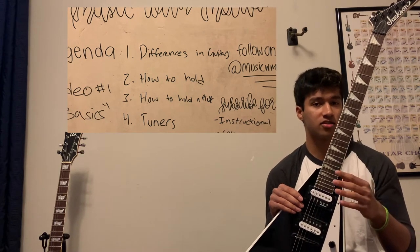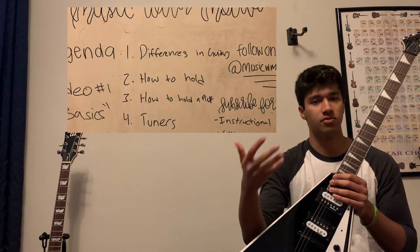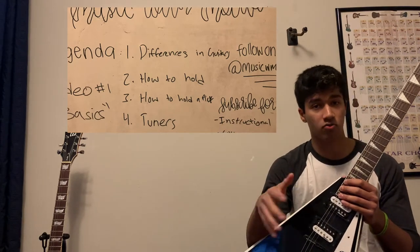I would suggest picking up an electric just because it makes it a little easier on the hands to play in the beginning. However, an acoustic guitar is also a great option as it gives you the flexibility to play wherever you want, whenever you want.